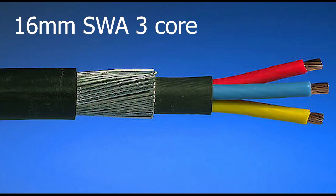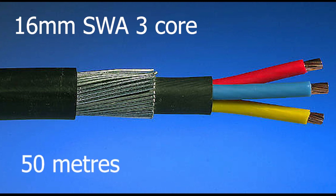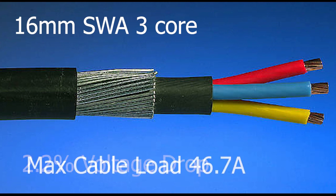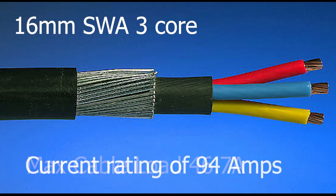I've opted for 16 millimeter armored three core cable. This cable will be running over 50 meters, which means it will have a voltage drop of around 2.2 percent across its length. The cable manufacturers say it has a maximum cable load of 46.7 amps, but the spec sheet also says the cable can handle up to 94 amps, so it's well within what I need.